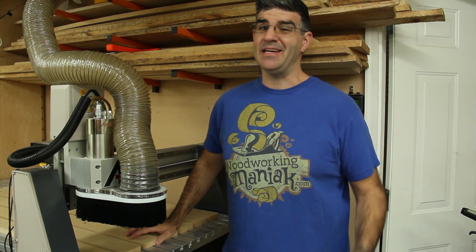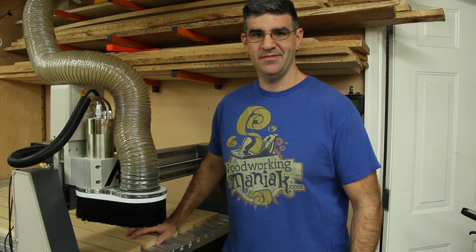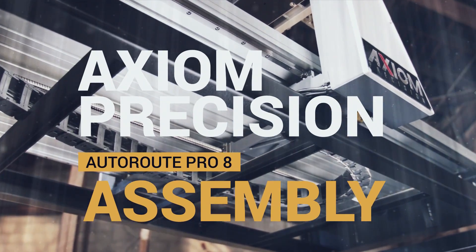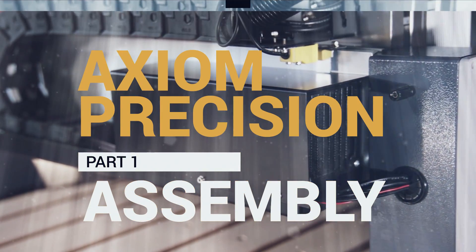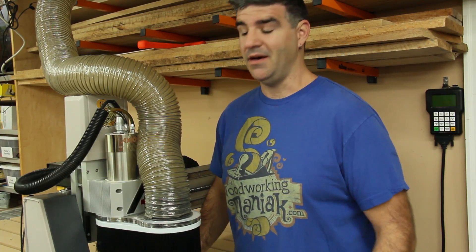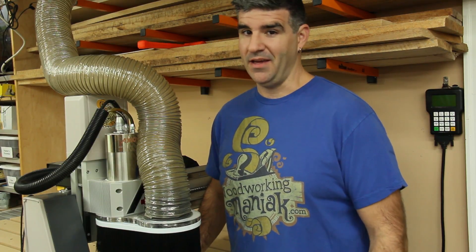Hi, I'm Tim the Woodworking Maniac and today I want to introduce you to Axiom Precision. I've had this machine in my shop for a few months now and overall extremely impressed. I'm very familiar with it at this point but when I first got it I was impressed right out of the box, and here in a few minutes you're going to see all those reasons why.